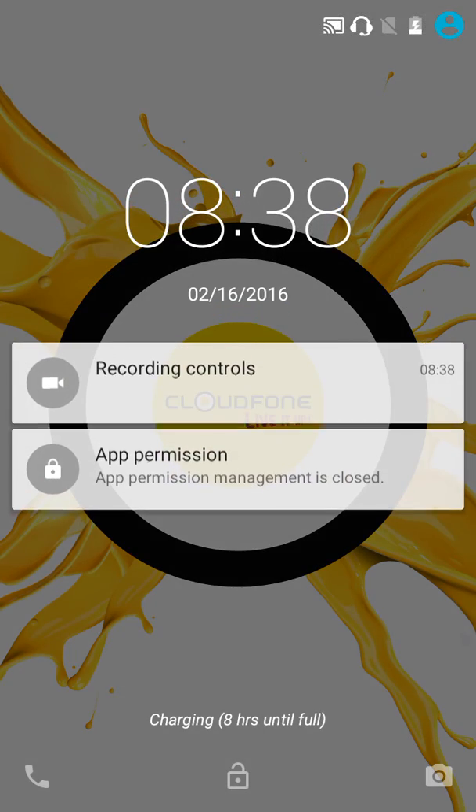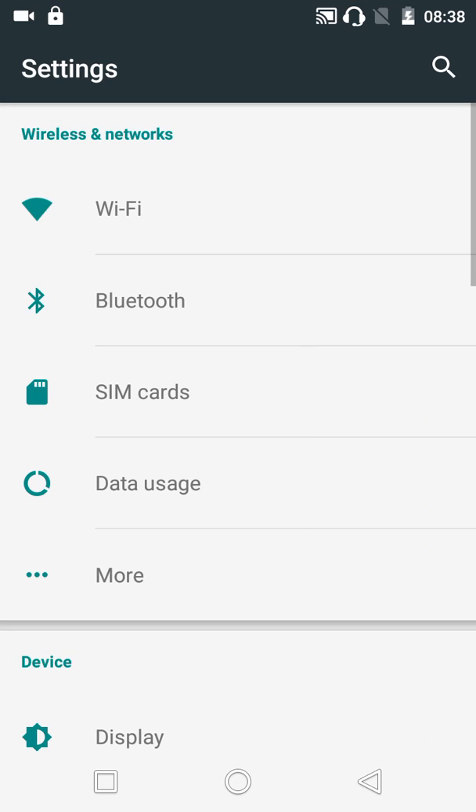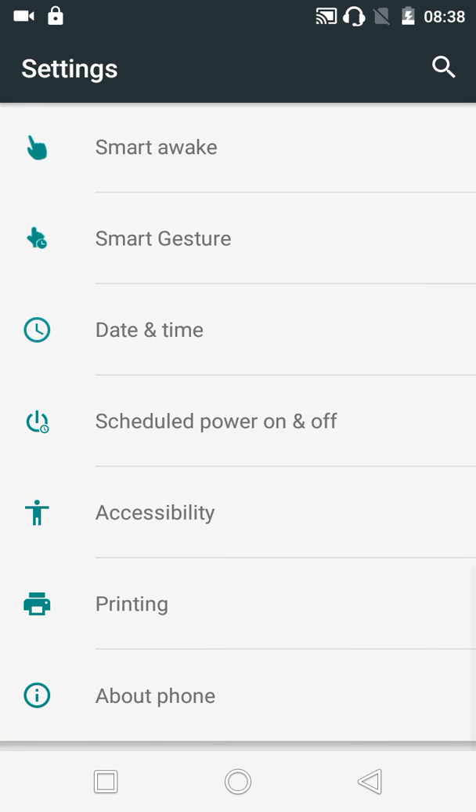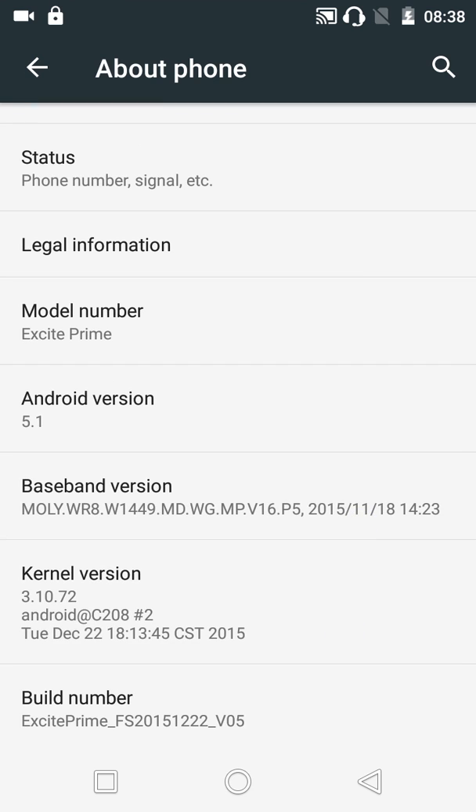Good day everyone, this is Gizmo of Gizmo Plug PH, and today I will be showing you how to play ePSXe on an Android device. First I will be showing you the smartphone model I am using. As you can see, I'm using a Cloudphone Excite Prime running on Android version 5.1.